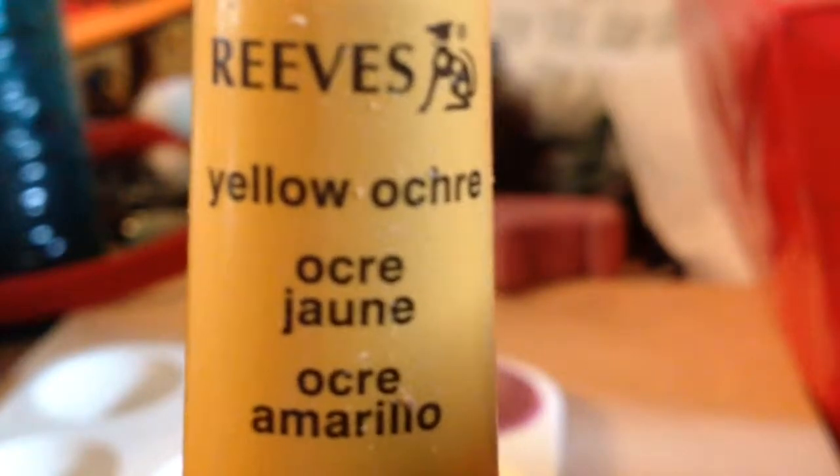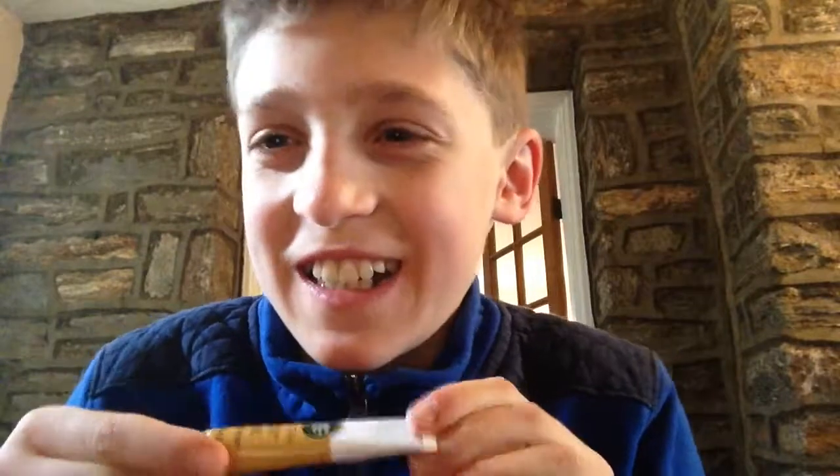For my first layer, I am using Ravi's Yellow Autry — it is kind of a goldish, yellow look. So that will be my first coat. My second coat will also be this yellow look.